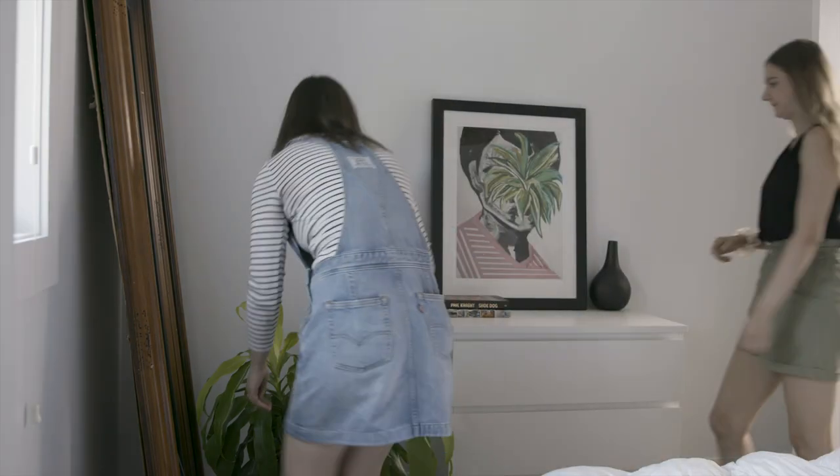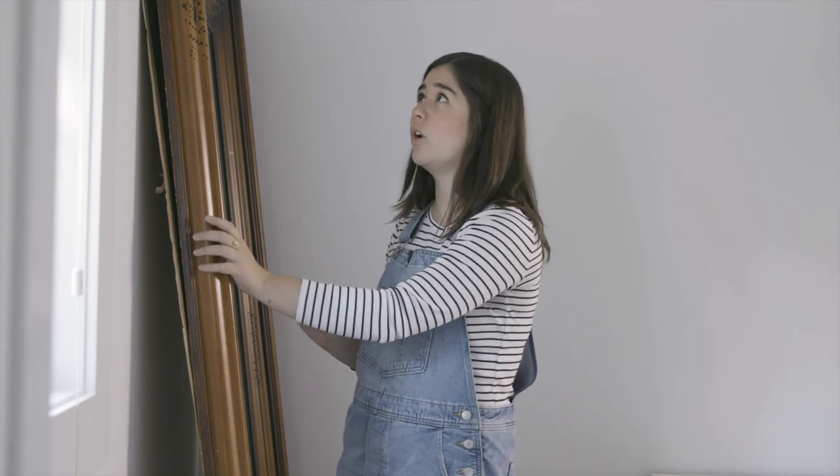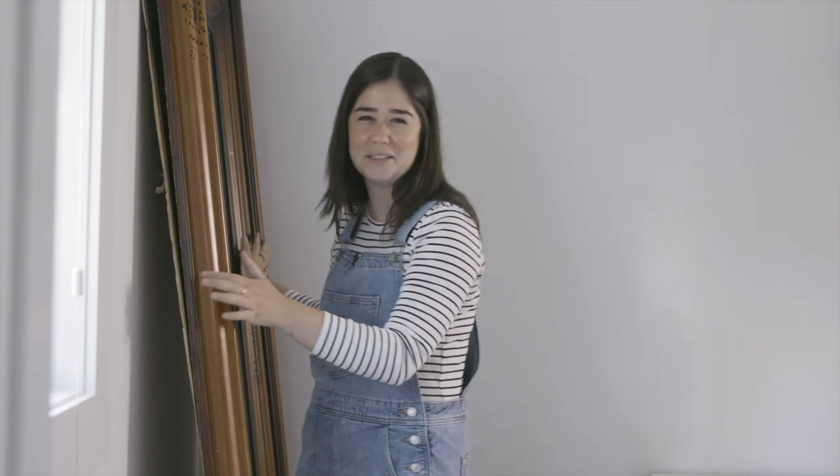The first thing we're gonna do is move everything that isn't staying in this room out of here, and then we're gonna start making it beautiful. Lauren has this beautiful floor mirror — it's gorgeous, it's wood, it looks very antique — but I think I'm gonna move it out for now because it's feeling a little crowded and I want to put some artwork up on the wall. We might bring it back, TBD on the mirror.